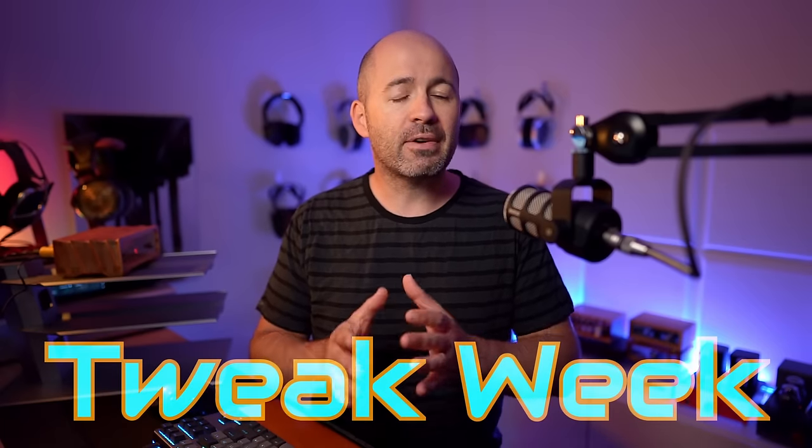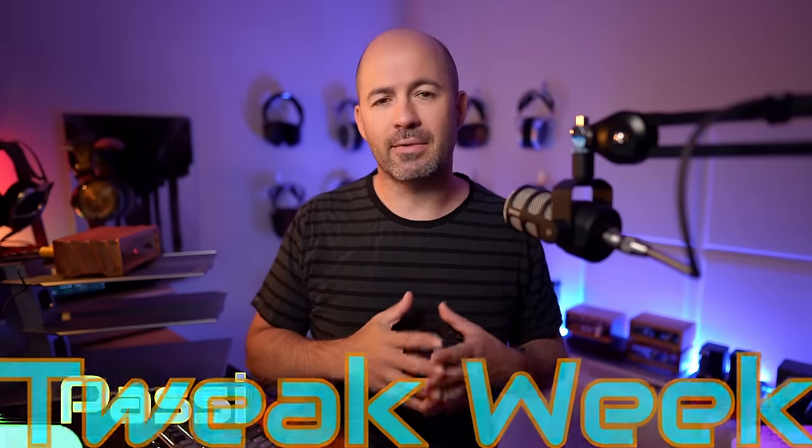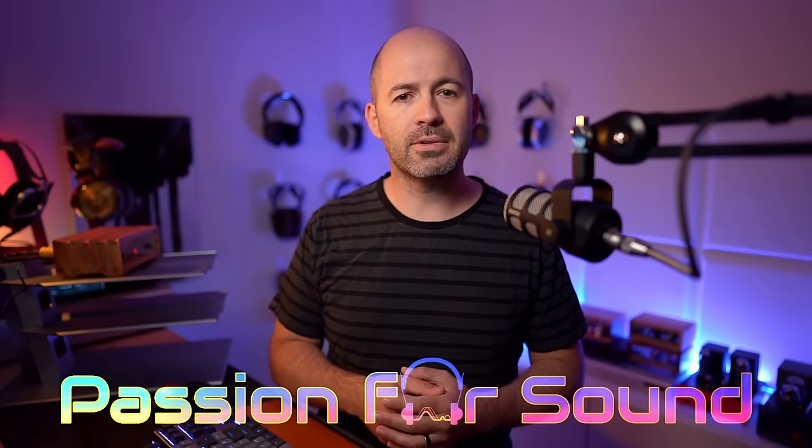Hey folks, and welcome to Tweak Week. I've got six different videos to take you through this week, starting with the Burson Audio V7 op-amps — that's the brand new range, both the Classic and the Vivid versions — and then moving through some slightly more contentious tweaks, including audiophile fuses, speaker cables, USB cables, RCA cables, and power cables. I've got all that to cover over the coming week, and I hope you're going to enjoy this series of videos.